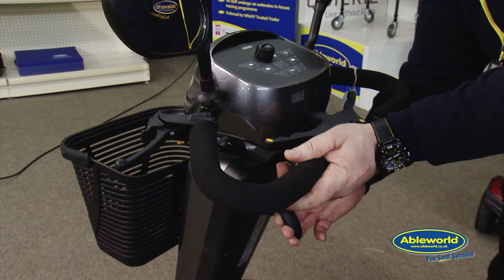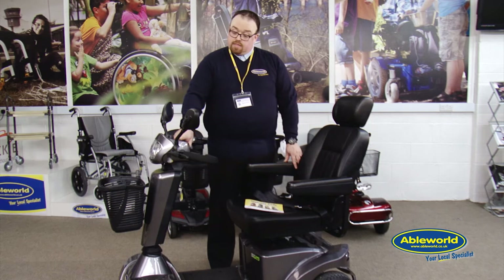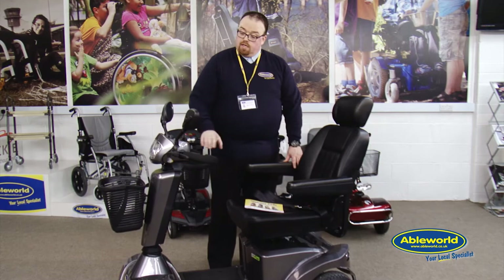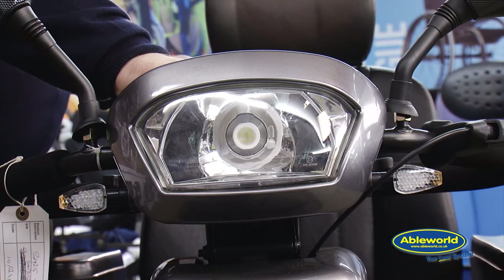The tiller adjustment bar can be used by lifting it up and pulling the controls towards you to suit the user's requirements. On the tiller head we also have indicators — I'm just going to turn the key on now and you can see the indicators working to the left and right.